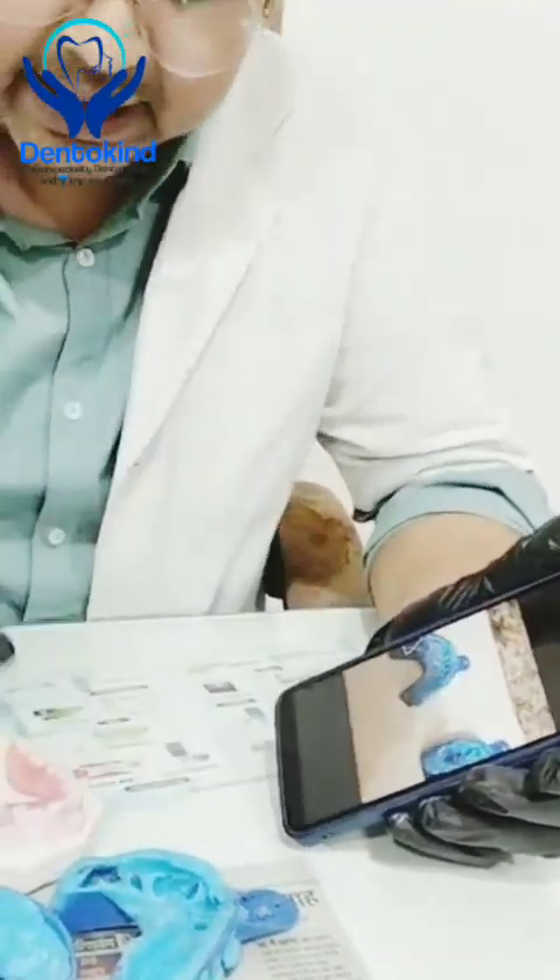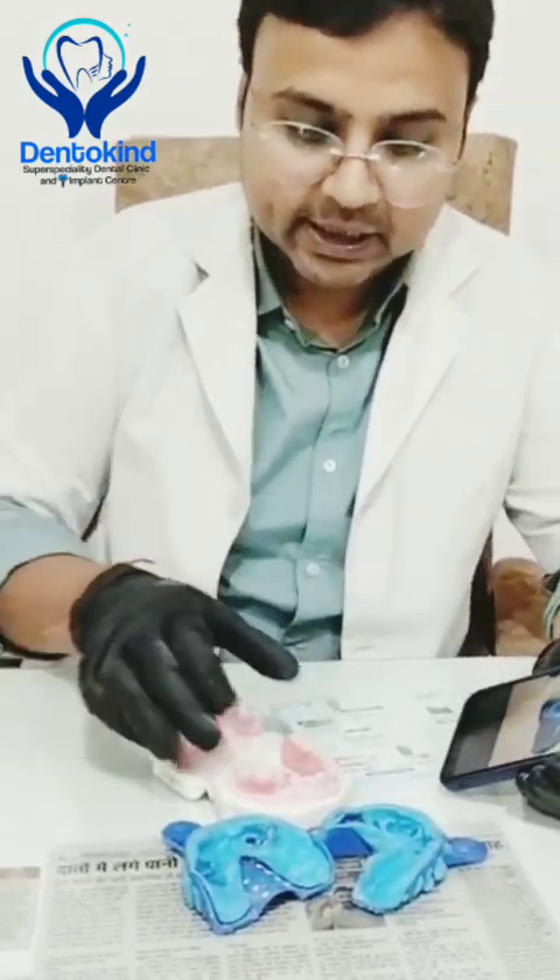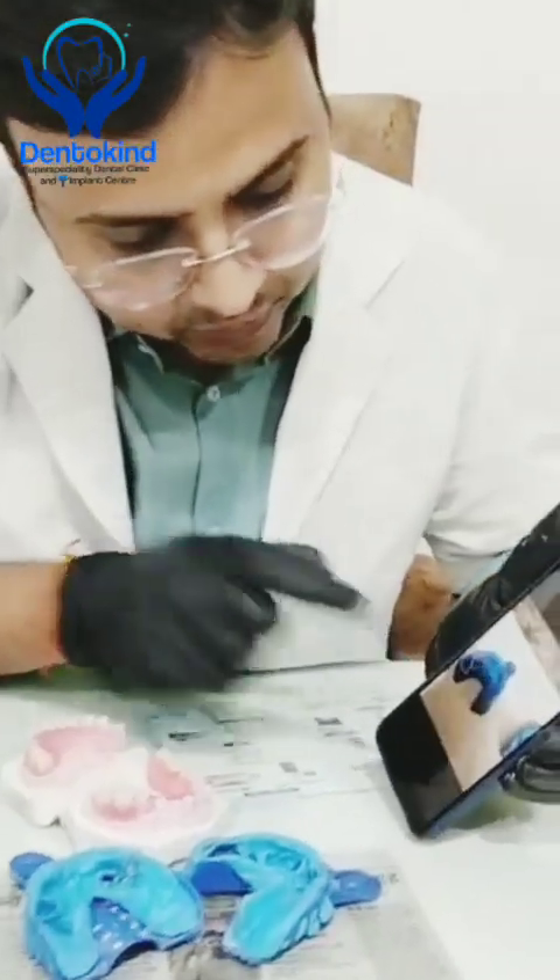They wanted us to omit these teeth and recreate a denture so that they can wear it in the event when these teeth are extracted or fall off. When these two teeth get extracted or fall off in the near future — like in one or two months — they already sent us the impression. From that impression we recreated it and omitted those two teeth. You can see now the lower jaw.